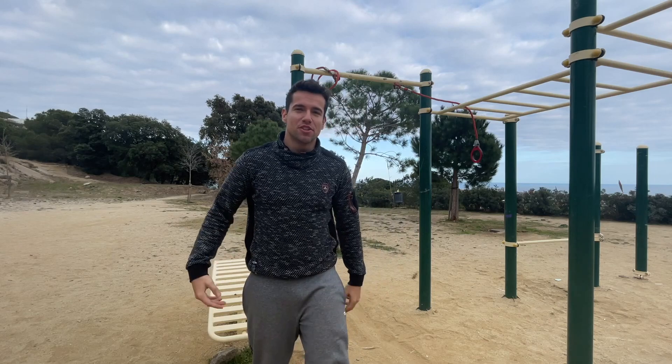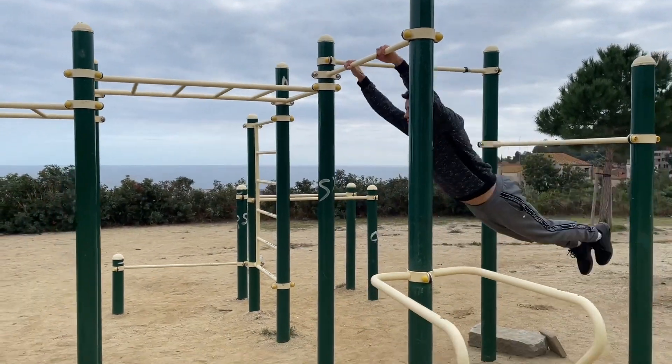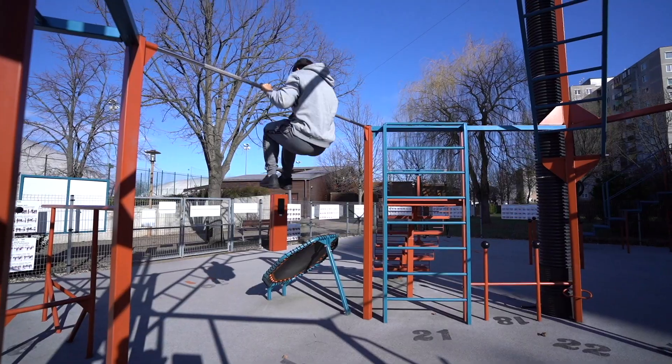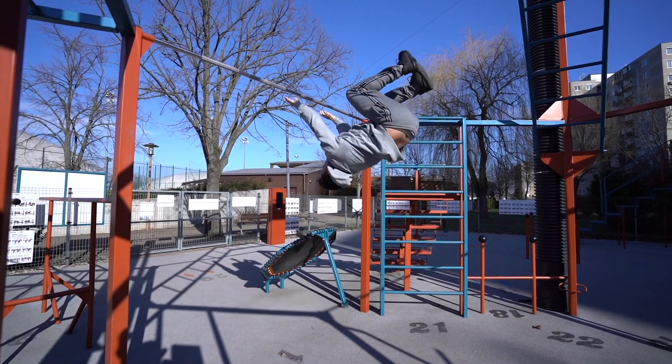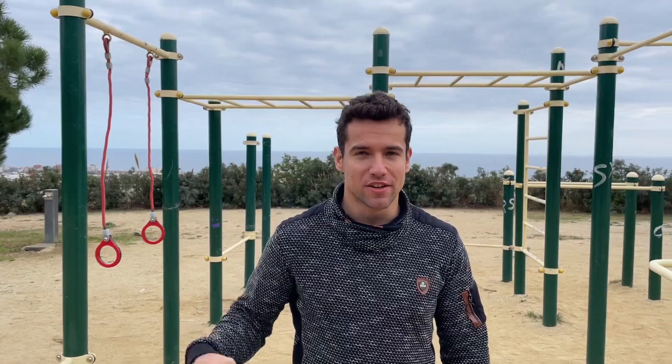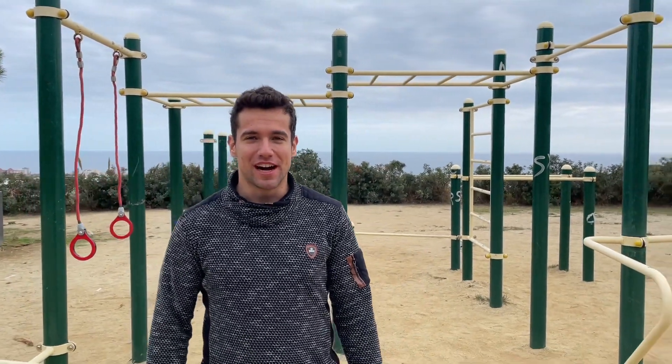What is up everyone, today I will teach you how to do the gainer. Ladies and gentlemen, welcome to another tutorial video. Today I will teach you how to do the swing gainer, also known as the swing backflip or the flyaway.